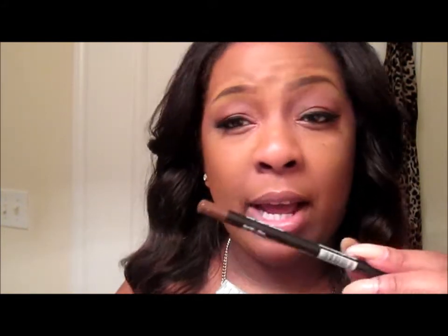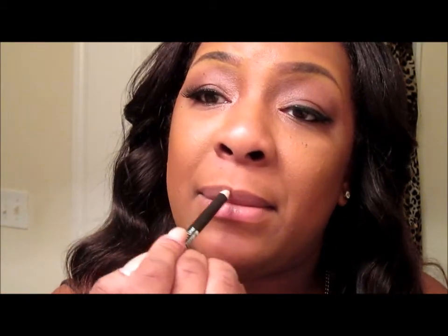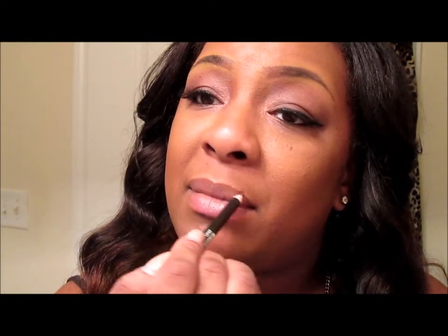For my lips I used just a brown liner — these are my Italian liners I got from Amazon. They do like 12 for about three dollars or something like that. So I just used that and kind of put it all over my lips.